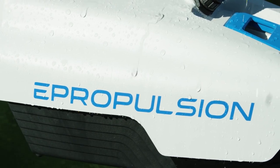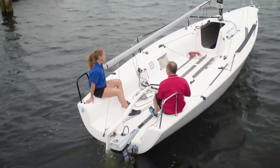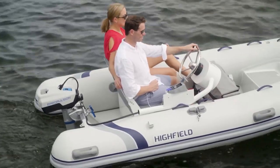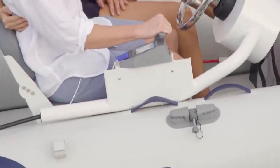Spirit 1.0 Plus is designed for saltwater use. There is a thick oxidation layer as well as a layer of powder coating over a high-quality aluminum alloy-based material. There's also a remote control version of the Spirit 1.0 Plus, which allows for helm steering and wireless throttle control.